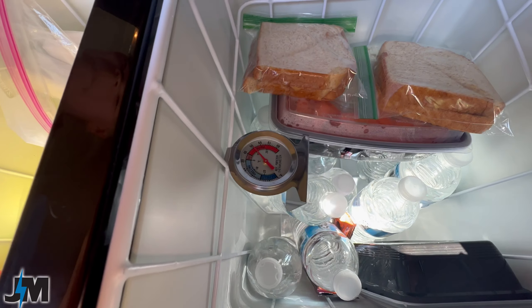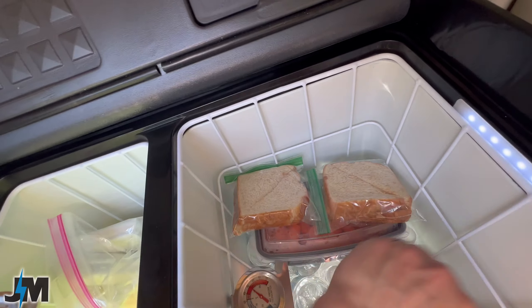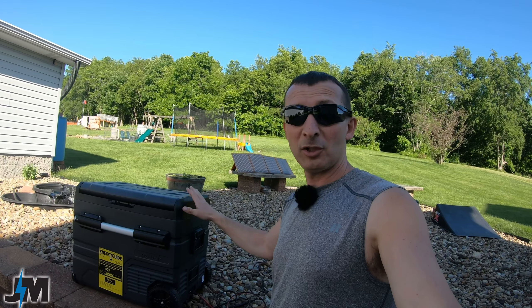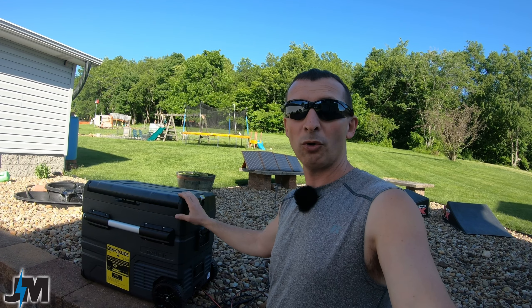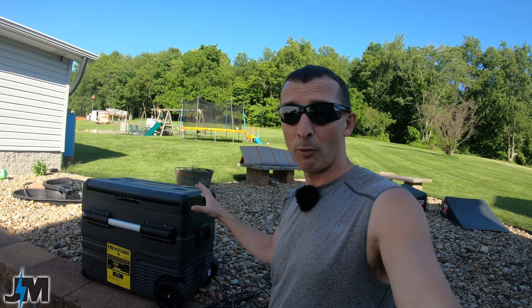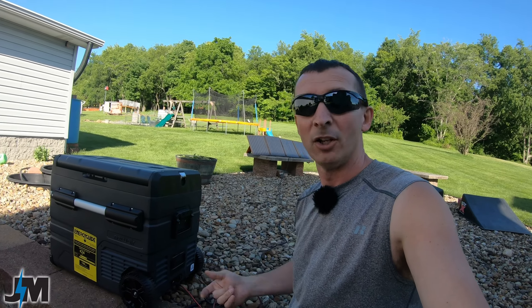One more test: I took the cooler to an RC rock crawl at around 75°F ambient — though way hotter inside the car. It ran off the battery for four hours with no issues. Everything came back perfect: frozen on the freezer side (ice cream sandwiches and freeze pops), cold on the fridge side with water, snacks, and sandwiches. No F3 error code and still had two battery bars left. A 10-degree ambient difference made a big difference. For best efficiency, crack a window or keep the cooler in the shade when camping.